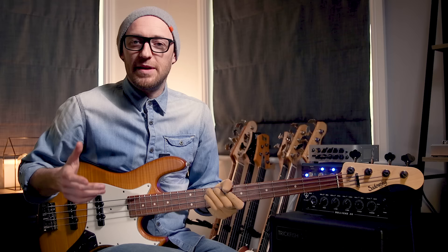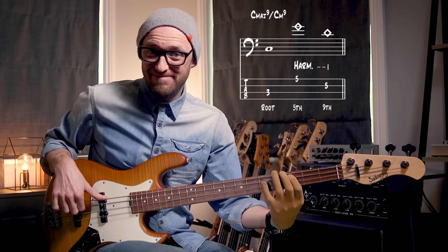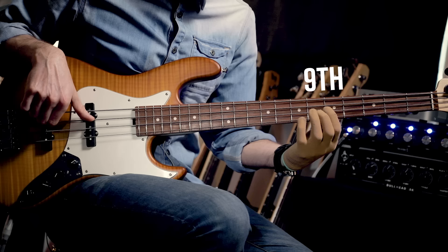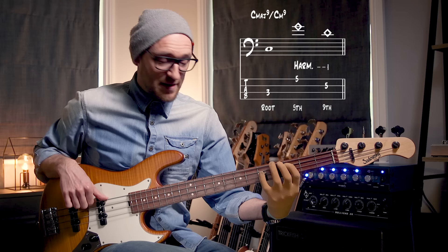The next two use C as the root note. On the 5th fret — one of my favorites — you play two notes: the G string harmonic at the 5th fret, which is the 5th of C, and the D string harmonic at the 5th fret, which gives you the 9th of C, and then you hit that C root note.